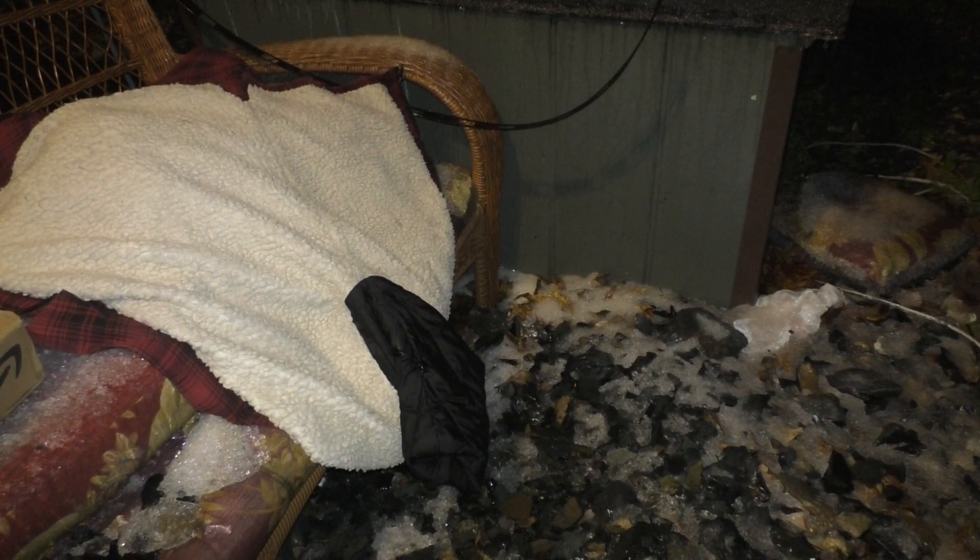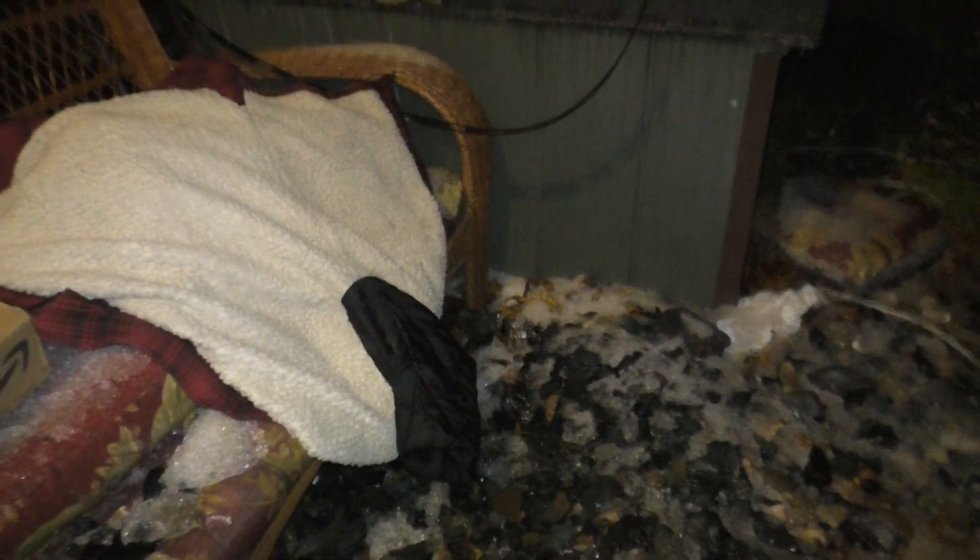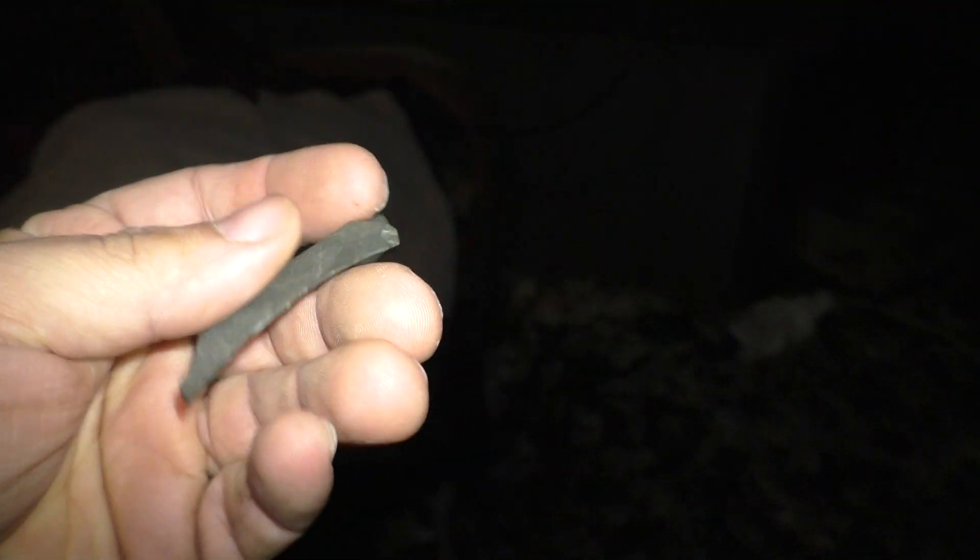Okay, so we had a bit of an ice storm here, and everything's all covered in ice, but I really wanted to do some knapping tonight, so I think I'm just going to show you how I make a usable arrowhead out of a small flake of rock like this.